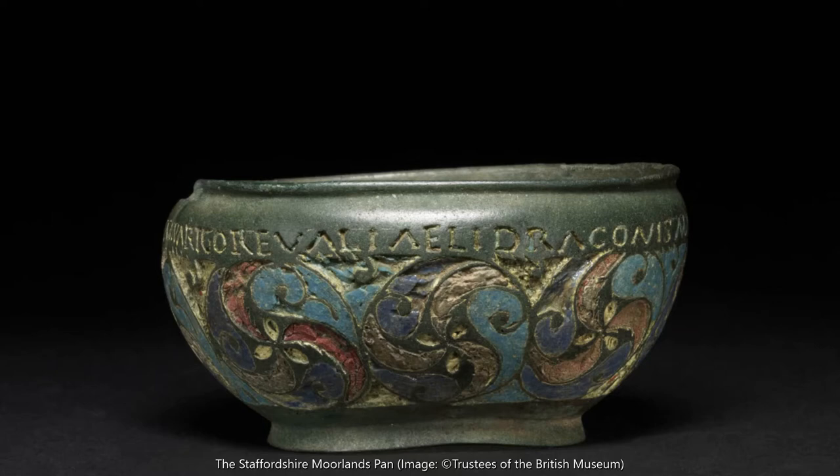This small bronze pan was found near Ilam in Staffordshire. It was made in Roman Britain and probably dates to the second century AD. The first thing that catches the eye is the swirling, ornate patterning on its sides. This decoration is made up of coloured enamel and reflects local British artistic traditions rather than Roman ones from the Mediterranean. Inlaid enamel decorations like these were common in Britain in both the late Iron Age and throughout the Roman period, and they required a high level of technical and artistic skill.